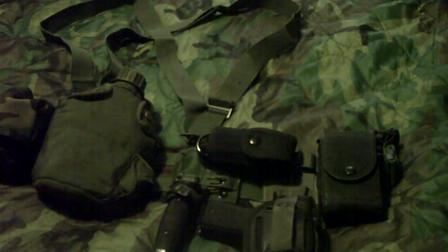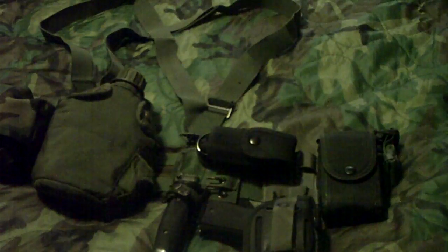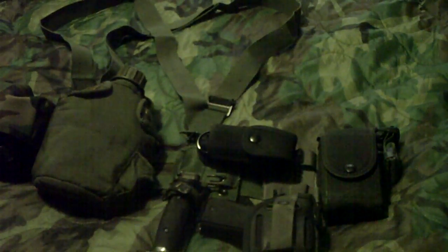I did take the flap off the holster — I have a thumb strap on there — the foliage green drop leg extender, and the quad magazine pouch. Thanks for watching. Stay tuned for my next video on the Cirrus vest.